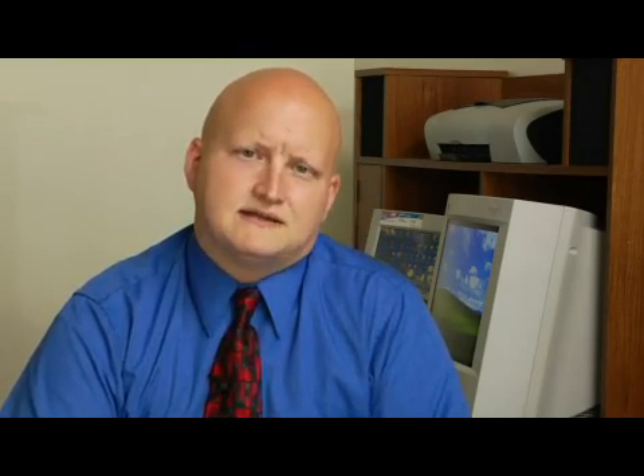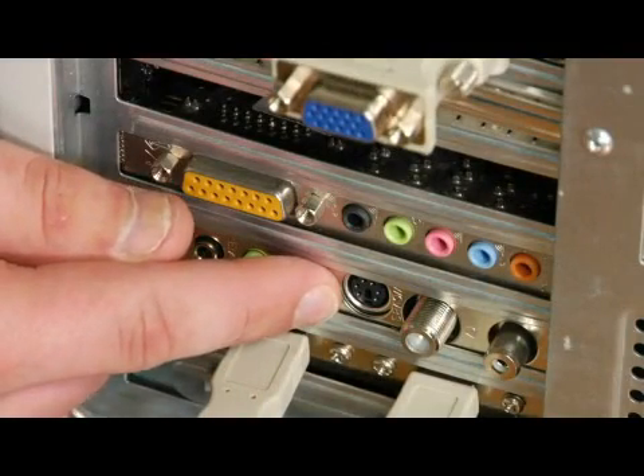Now tuner cards, when you go to buy them, also have the ability to input video directly rather than from TV stations. So that tuner card would be able to hook up to things like camcorders or digital cameras, depending on the connections that you get on the tuner card. For today's market, I would make sure that the tuner card had at least the S-video input, the RCA inputs, as well as a USB or even FireWire input, to make sure that whatever device you're hooking to it is going to be able to transfer the video through to the computer.